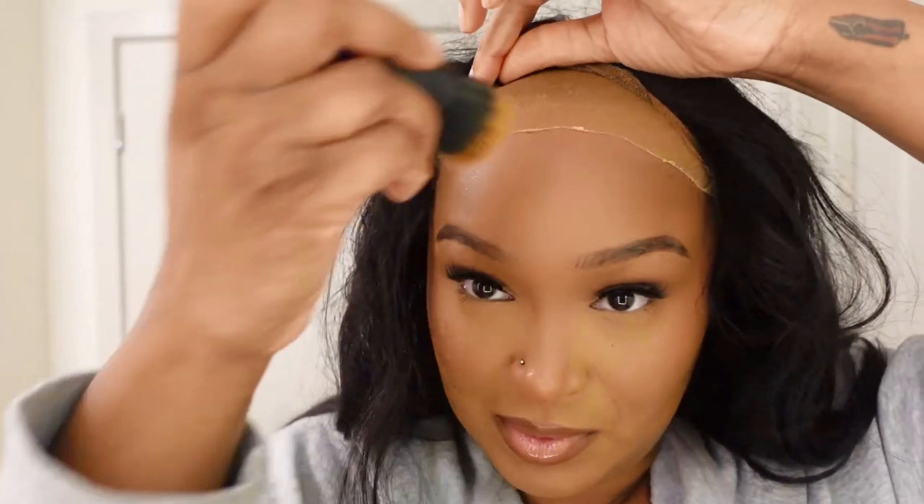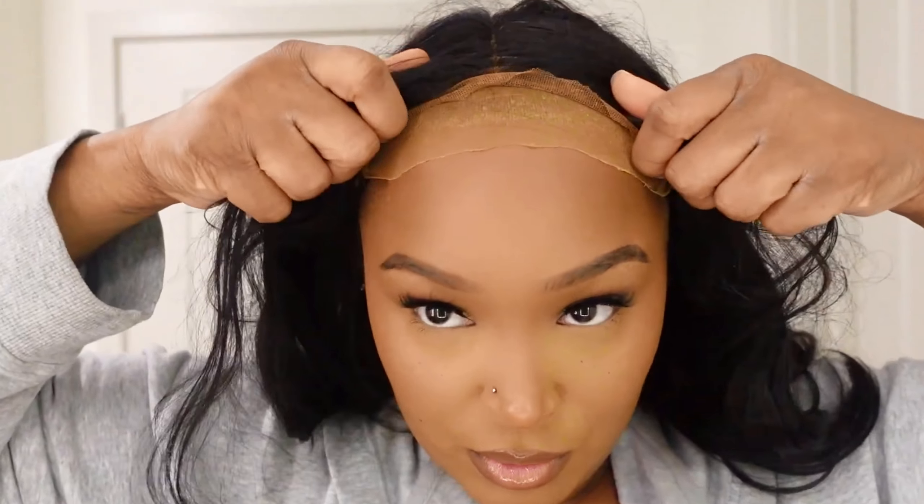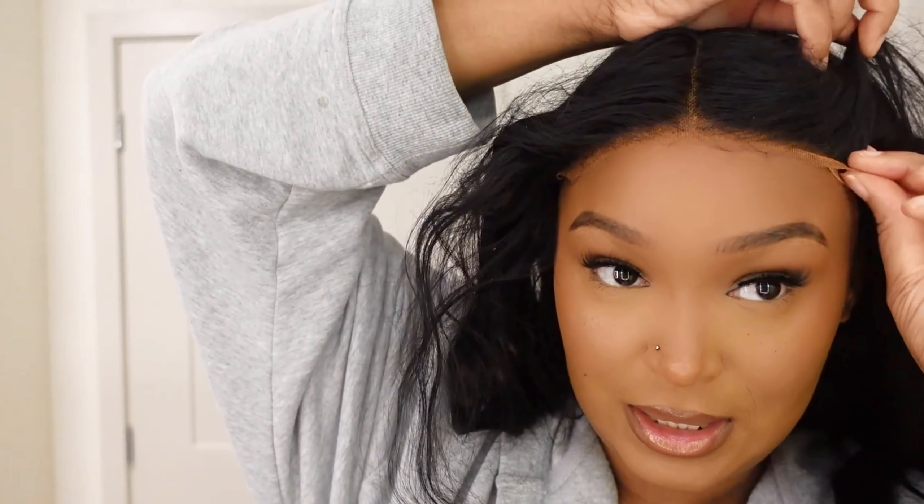Depending on your head shape, you may want to adjust. Let me make sure everything is seamless up under here, and then we're going to pull this down. Look at that!